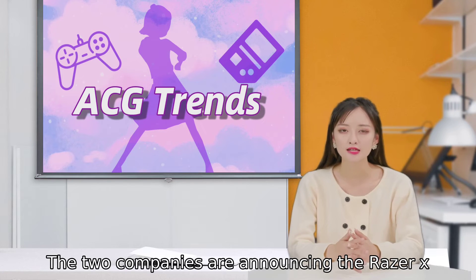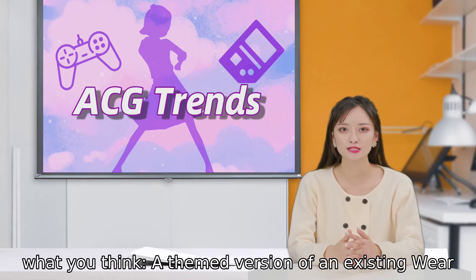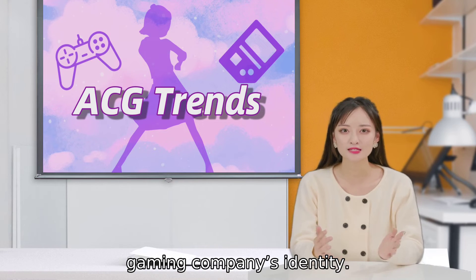The two companies are announcing the Razer X Fossil Gen 6 smartwatch at CES 2022, and it's basically what you'd think: a themed version of an existing Wear OS device with straps and faces that reflect the gaming company's identity.